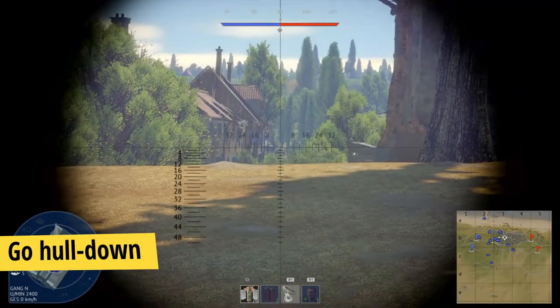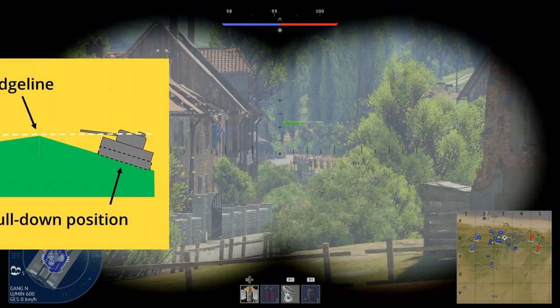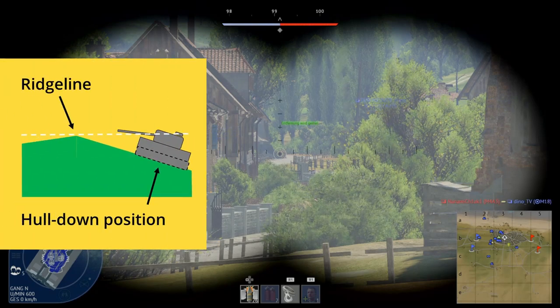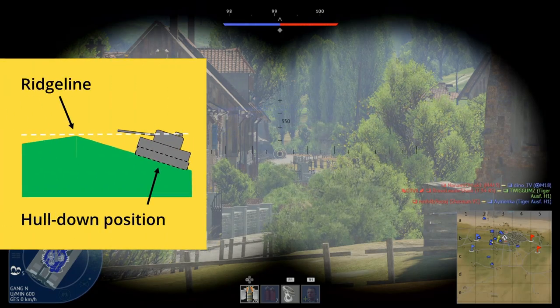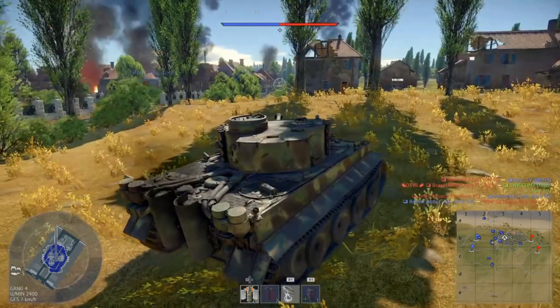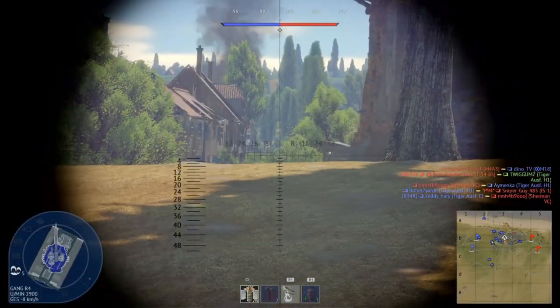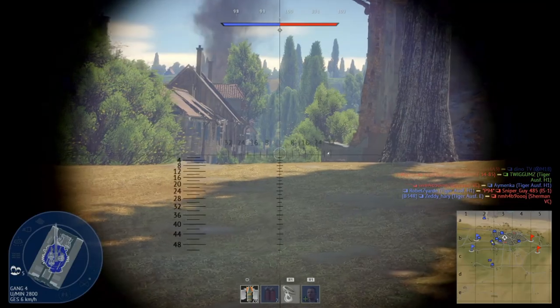Tip number 1: Go hull down. Hull down means that your hull is hidden behind a ridge line or a wall and only your turret peeks out. You can assume that you are hull down when your crosshair aligns with the surface in front of you. The more you have already used your gun depression the better, and with this your weak hull is protected by the solid ground in front of you.